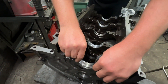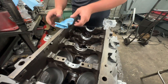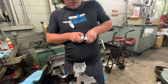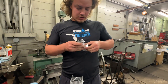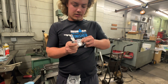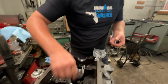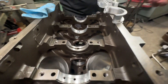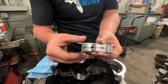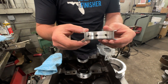The middle of an LS — the middle main saddle or main cap — is the thrust in the engine. The thrust in any engine is what controls the forward and backward play of the crank. So that's what these two bearings that are off by themselves are — they're the thrust bearings. Every engine is going to have a thrust bearing. You can identify it by how it's got a ridge to it — that's what the crankshaft rides on.